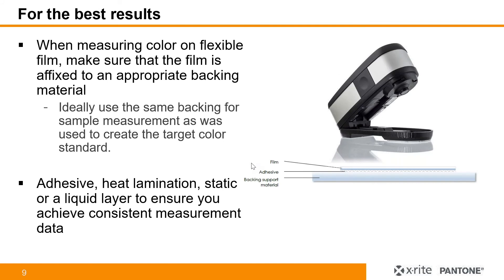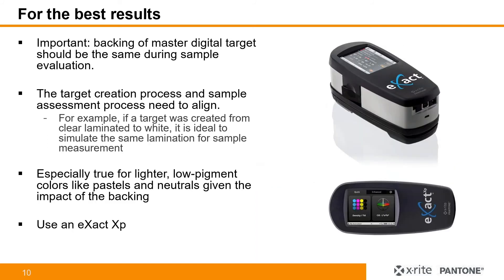For the best results when measuring color on flexible film, make sure that the film is affixed to an appropriate backing material. Ideally, use the same backing for the sample measurement as was used to create the target color standard. Additionally, use adhesive, heat lamination, static, or liquid layer to ensure that you achieve consistent measurement data — just making sure you have a consistent backing material, especially when measuring the same standard. The backing of the master digital target should be the same during sample evaluation. So the target creation process and sample assessment process also need to align. For example, if a target was created from clear and laminated to white, it is ideal to simulate that same lamination for the sample measurement.